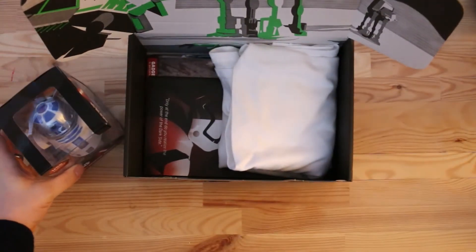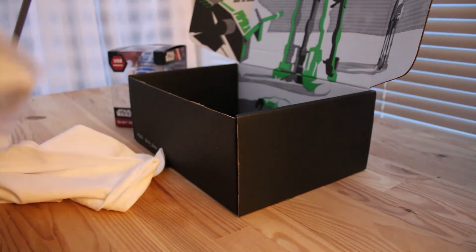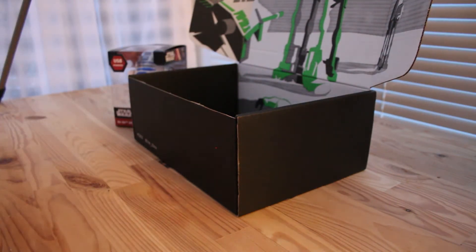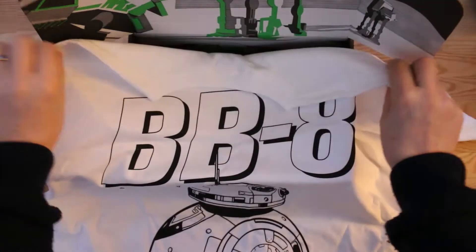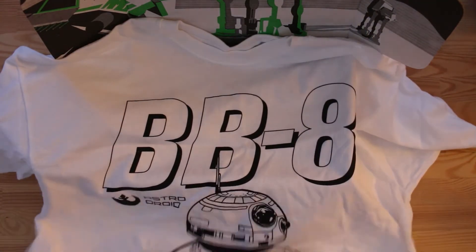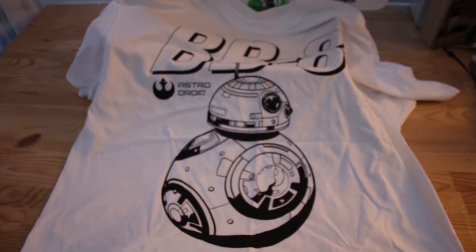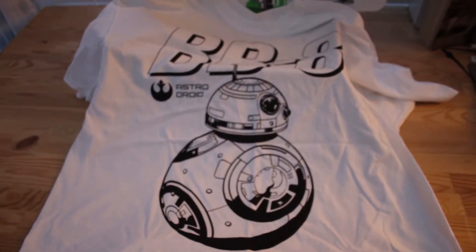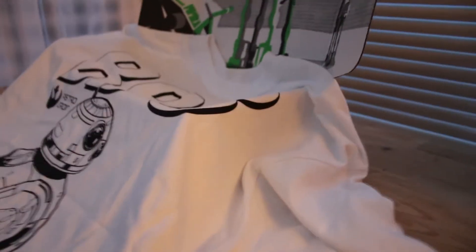On to the Z-Box exclusive t-shirt. It's listed in the booklet as an exclusive. It's a great quality t-shirt — look at that, a great BB8 droid t-shirt. Really smart — I like that. As I say, it is a really really good quality shirt. Yeah, pleased with that. I like my t-shirts.